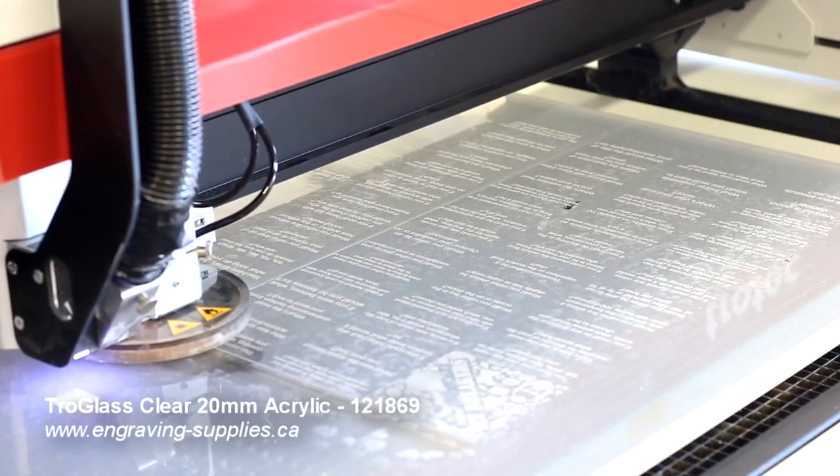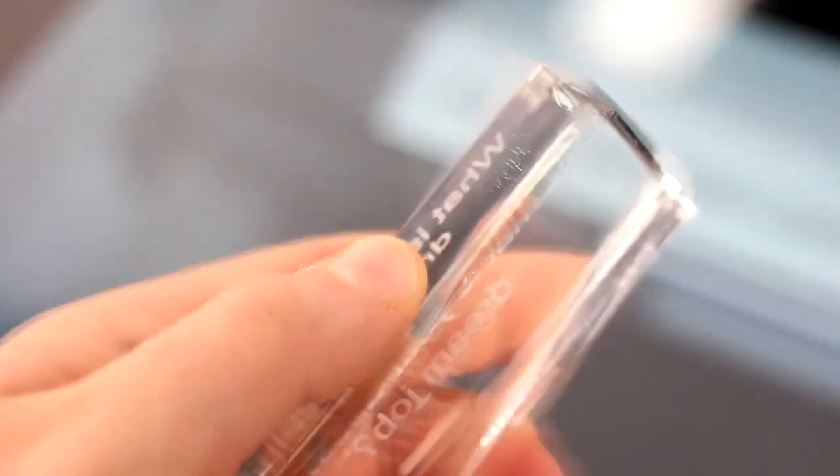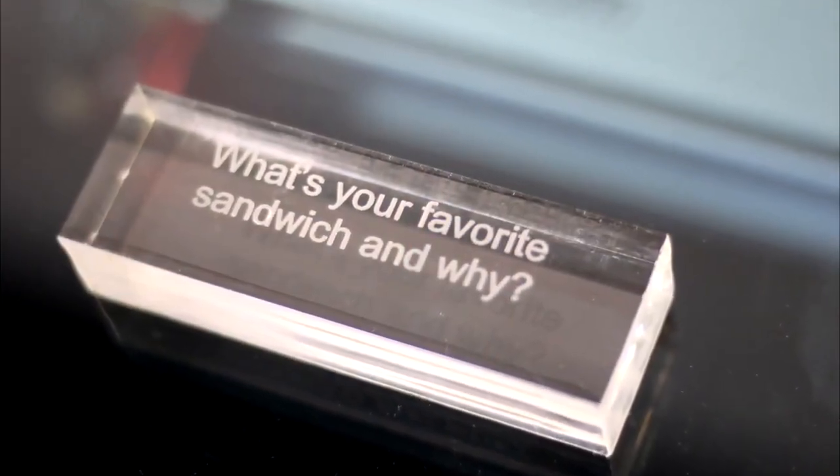Unlike traditional Jenga that's made from wooden blocks, we've added a special twist to the game by building the tower from clear acrylic. We also wanted to add an extra layer to the game by adding engraved icebreaker questions to each block, designed to be read aloud and answered after they're removed from the tower.